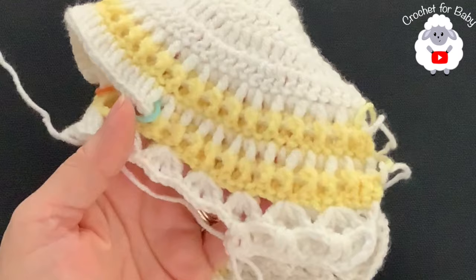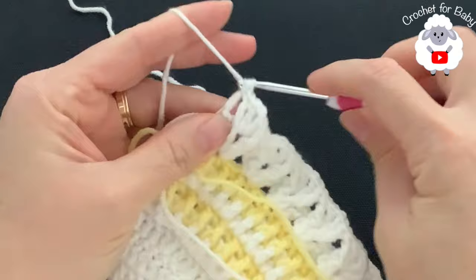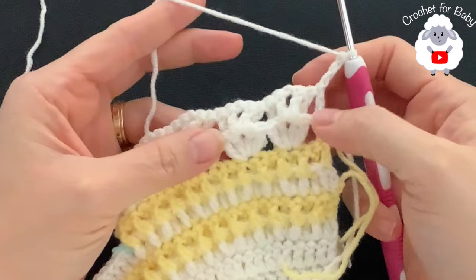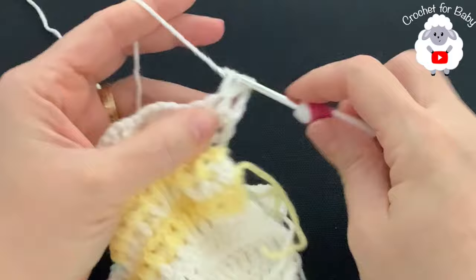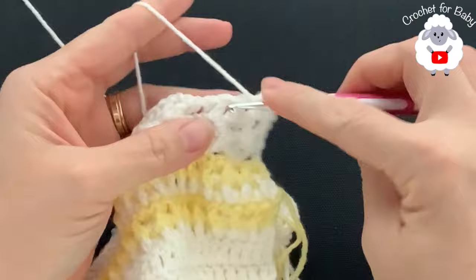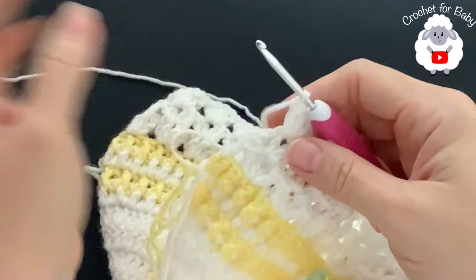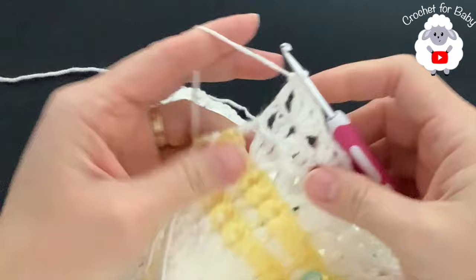At the end of the row, go into the second chain and make a double crochet. For the fourth row, chain three and turn. This is the fan row: inside each chain space of each fan, make a new fan. Continue like this to the end - you'll always have 25 fans per row. At the end of every row, go into the second chain and make a double crochet.